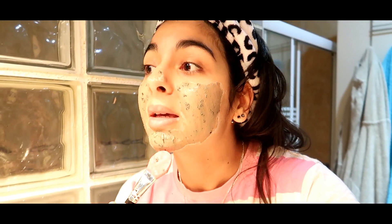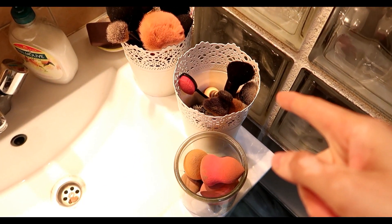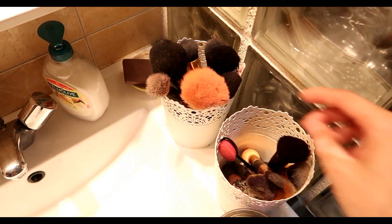Et puis là, ça fait très très longtemps que je n'ai pas eu ici des boutons. C'est pour ça que je me pose un masque. Ce que je vais faire, c'est nettoyer ces pinceaux-là. Donc j'ai fait un petit tri — là, c'est les pinceaux que j'utilise assez souvent.